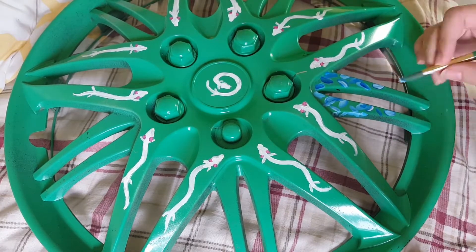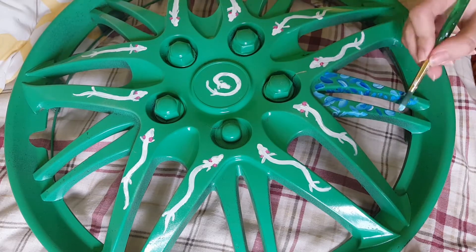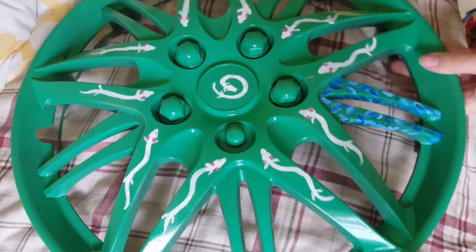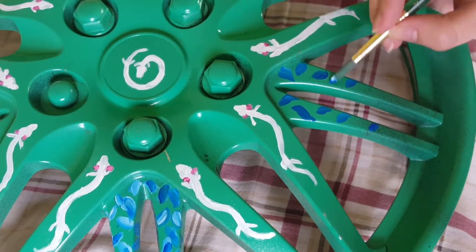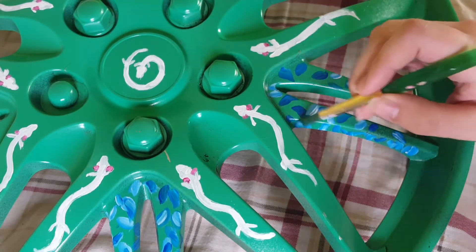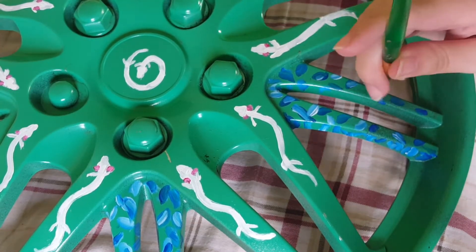I tried to go for a limited color palette. I used blue, white, pink, yellow, green, and a light blue. And I think it works out — I'm looking at it right now and I'm thinking I might add a few things to it, but yeah.